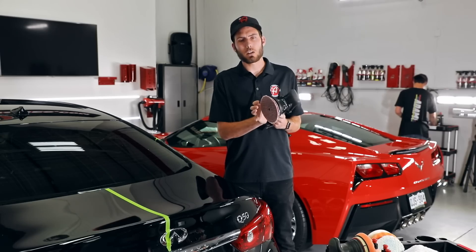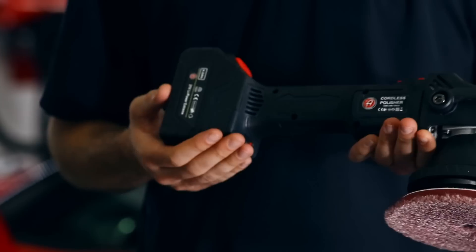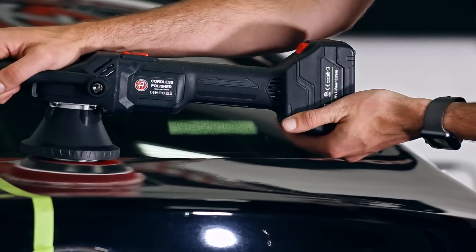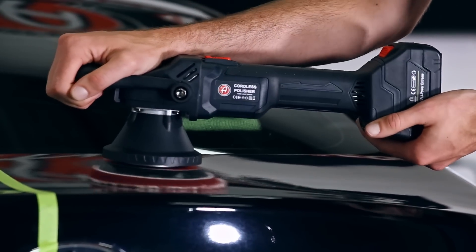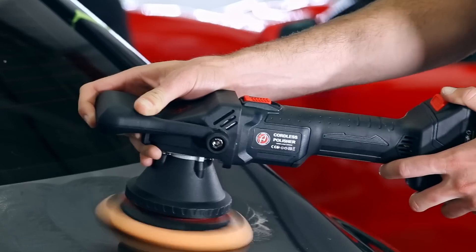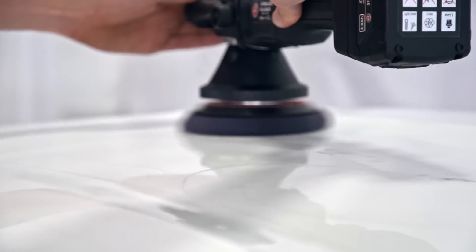This head is roughly about three inches from the surface right where your hand is. If you look at the tail where the battery is, you have two and a half inches of clearance between you and the panel, allowing you plenty of room as you're working over the surface without having to worry about the battery banging into the side.